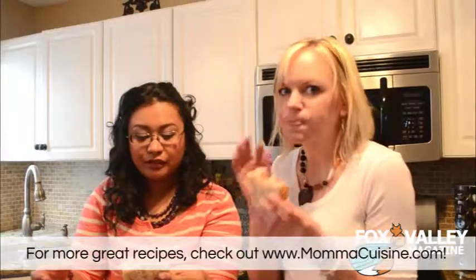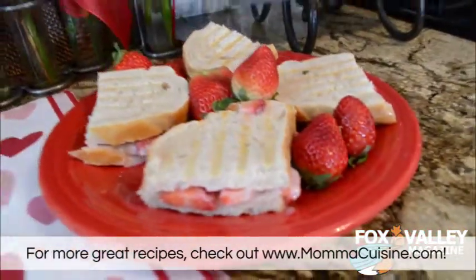Mm-hmm. Mm. Easy, guys. Super easy. And fun. Thank you. Happy Valentine's Day! Happy Valentine's Day, guys.